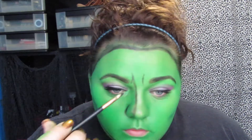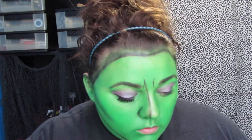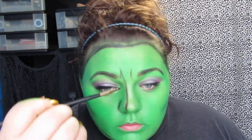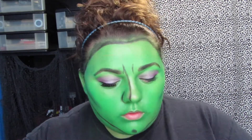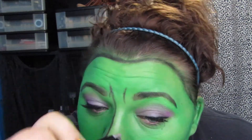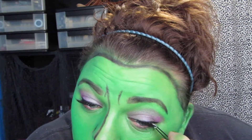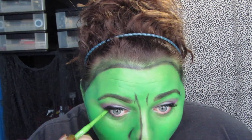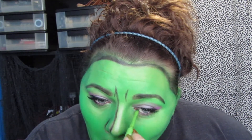Now I'm going back in with a black and gray shadow, defining out all of the features of this witch again, to darken up the eyes a little bit and add a little more definition to them.